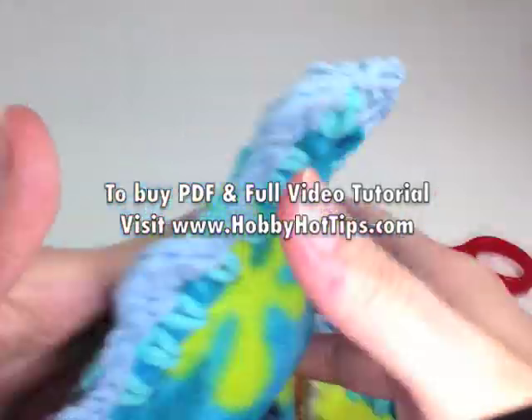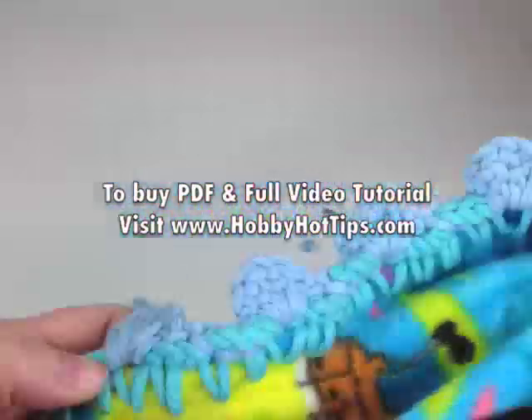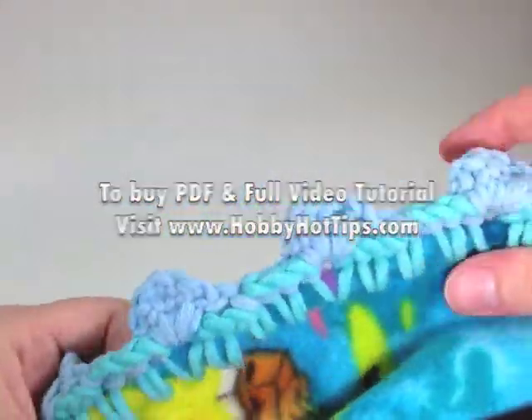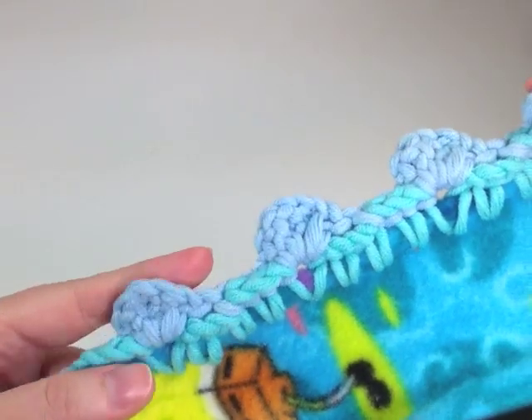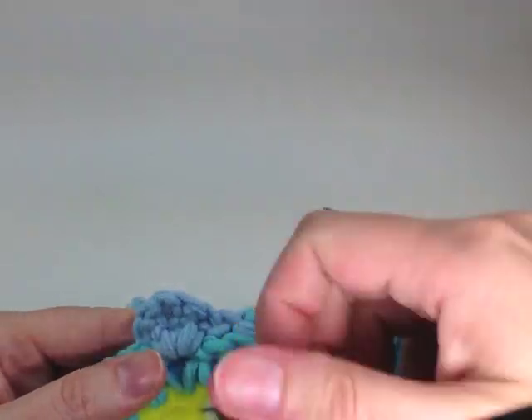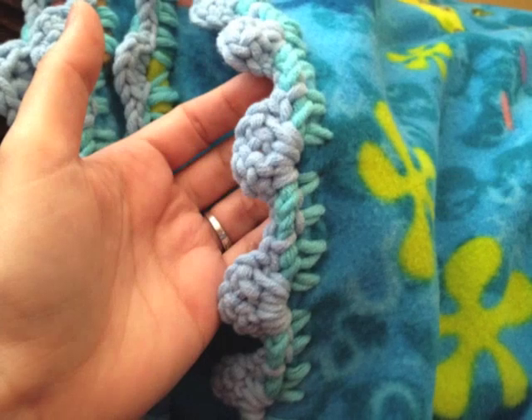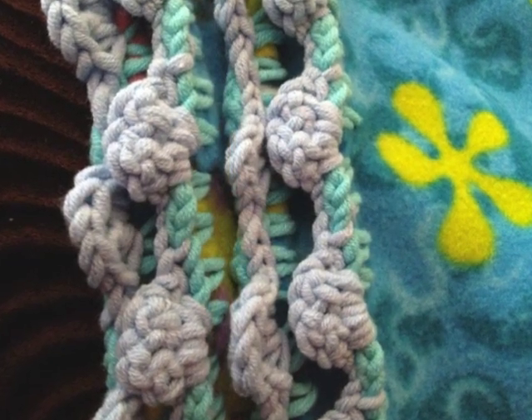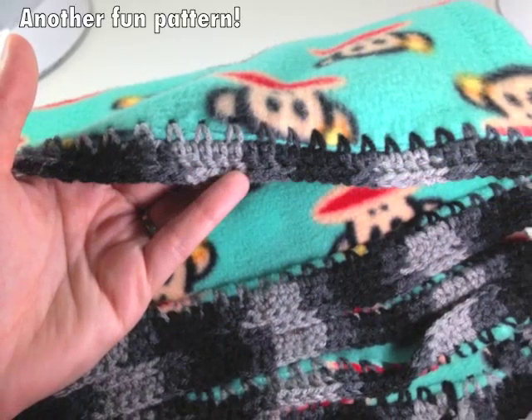Be sure to join us next time where I show you how to make some other styles of blankets using my simple edging techniques in a PDF and video. I hope you enjoyed your crochet edge tutorial. Remember, if you want the step-by-step instructions, log on to HobbyHotTips.com and you'll be able to purchase the PDF with full video tutorial for this blanket.